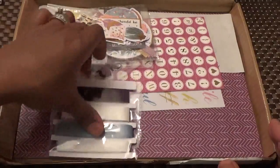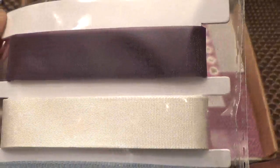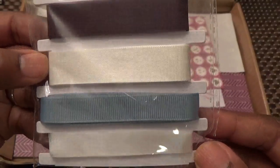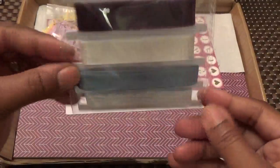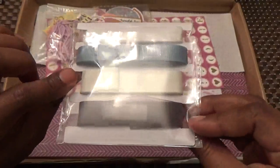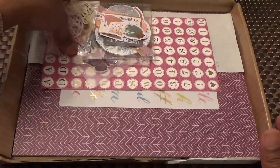Then we have ribbon — this ribbon probably looks chocolate but it's really purple, and then we have an off-white or cream, then a teal color, and white at the bottom. They always give you ribbon or baker's twine or something like that in their kit, so I love that.